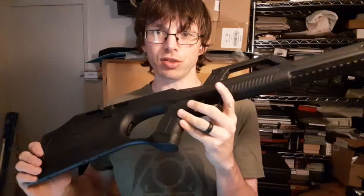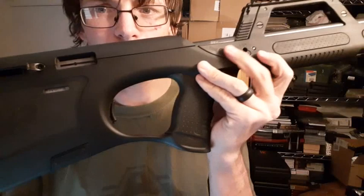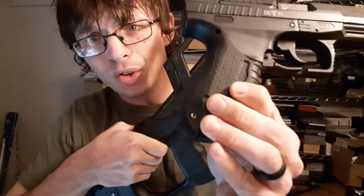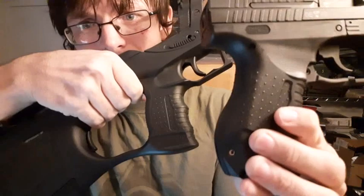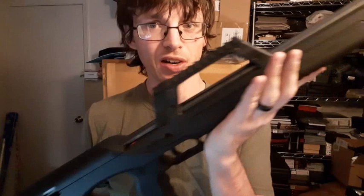I think it was intended to be a companion carbine to one of Walther's handguns — in this case the Walther P22. If you've seen a Walther P22, you can sort of see Walther's design language at the time of what they were going for. This is just a P99 but you get the idea — the P22 is just a smaller size version of the P99.